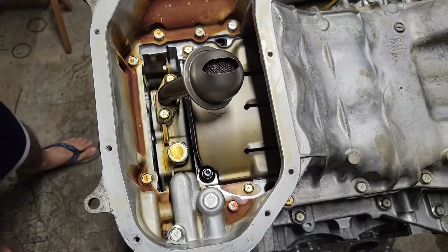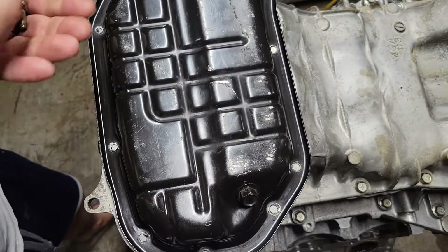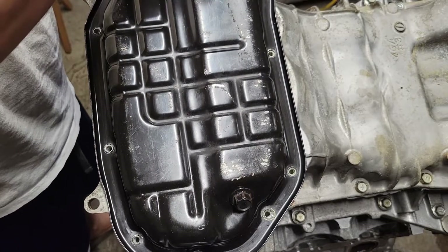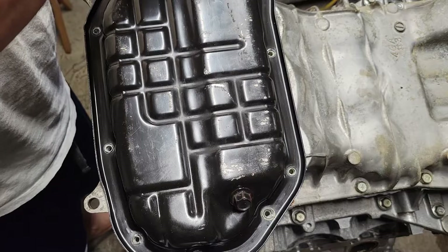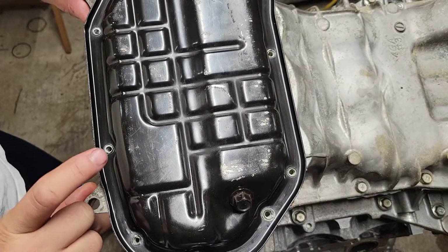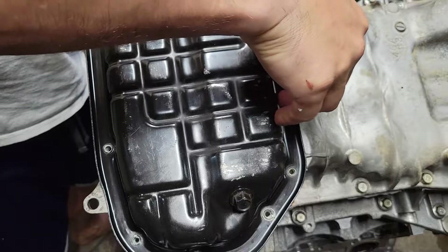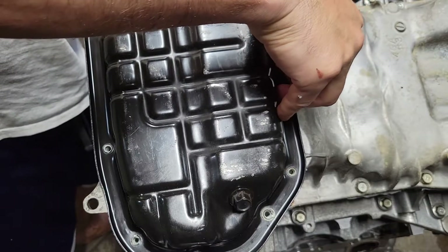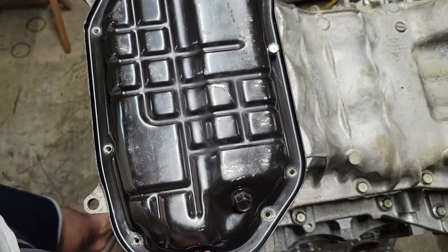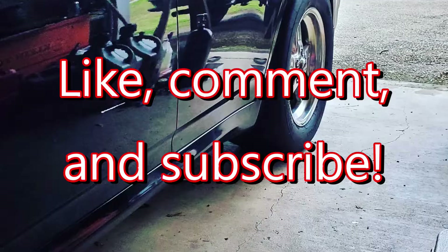For the oil pan, we're not putting any gasket material or anything on this, because the guy I'm building this motor for has a local shop who's going to put a pan spacer — the way the turbos have drains and all that. So just to send it to him, we'll just put four bolts in the oil pan and we'll send it to him this way. There we go.